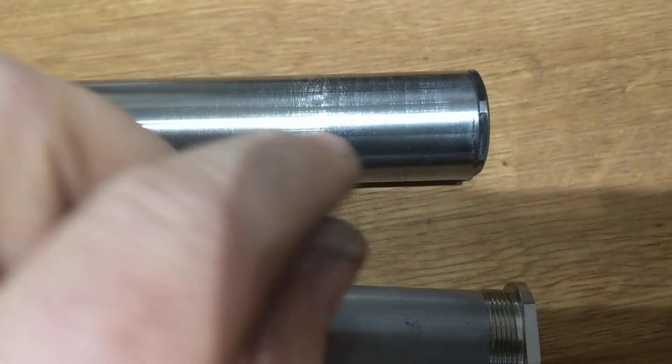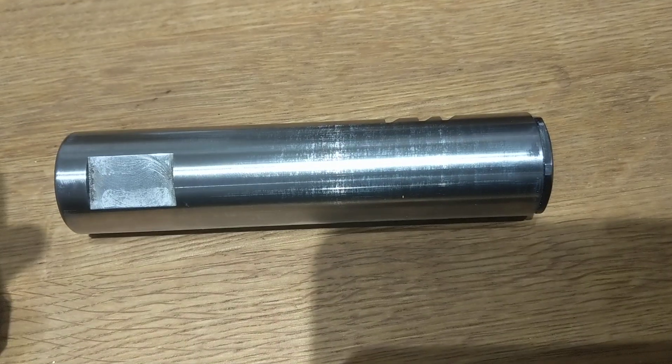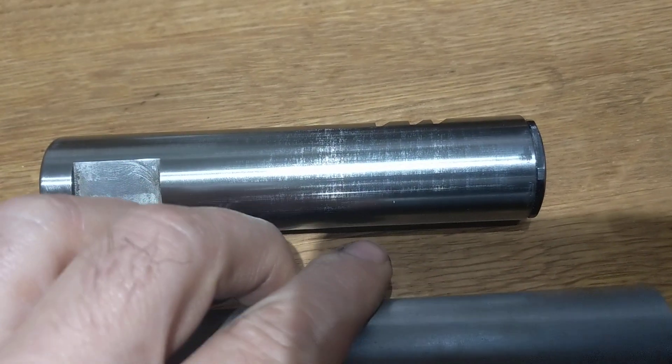Slide this down, wind it in and nip it tight using an adjustable spanner, or grip it between soft jaws on a vice or something like that. Nip it tight — that's all you need to do. Make sure then that you get the excess grease out and thoroughly clean this out. That's the comp tube sleeved.